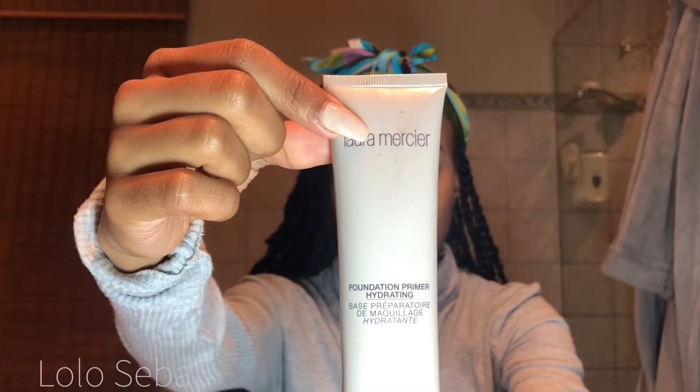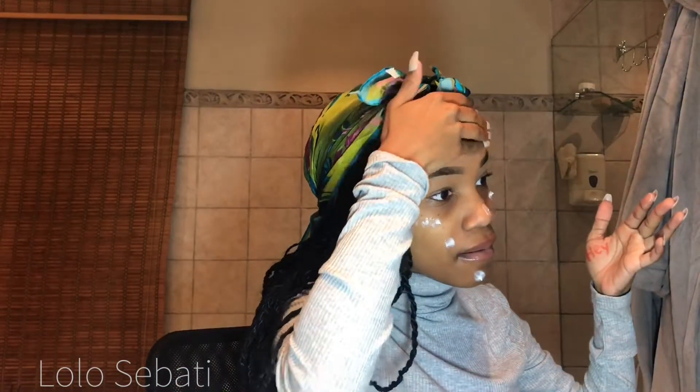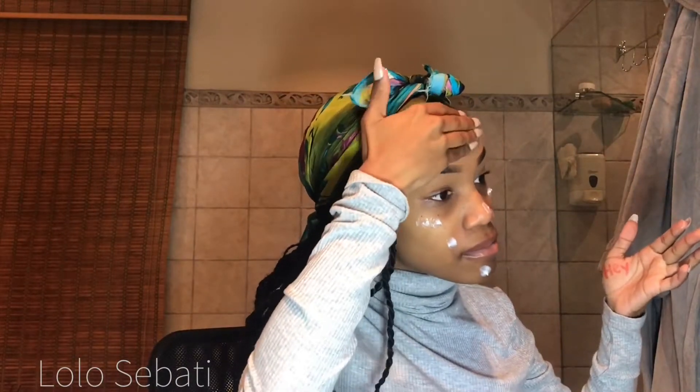So I'm first going to start off with my Laura Mercier primer. This is just to hydrate and moisturize my skin, as well as enable my foundation to sit on my face properly when I put it on later in the video. I'm rubbing in the primer with a lot of strength because it's quite an oily primer, so you just want to make sure that you rub it in properly.